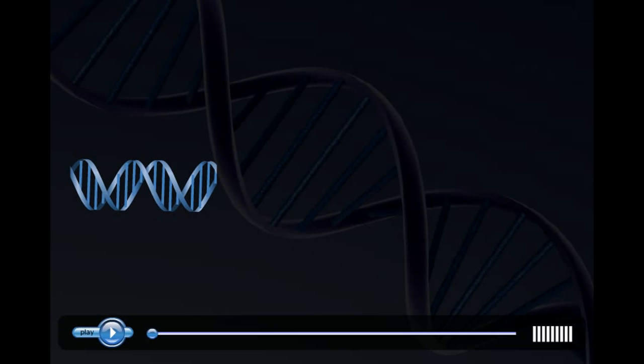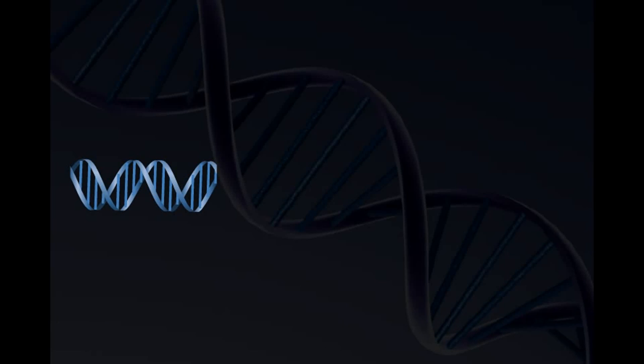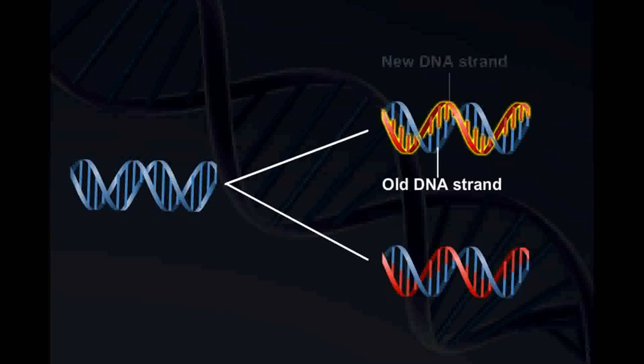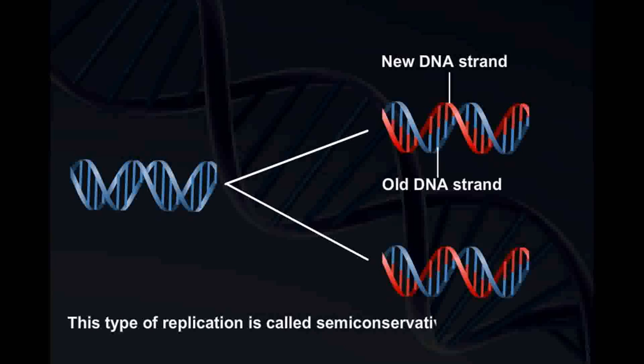We have studied that DNA formed after replication consists of two strands: one that is received from the parent DNA and the other that is newly synthesized. This type of replication is called semi-conservative replication.